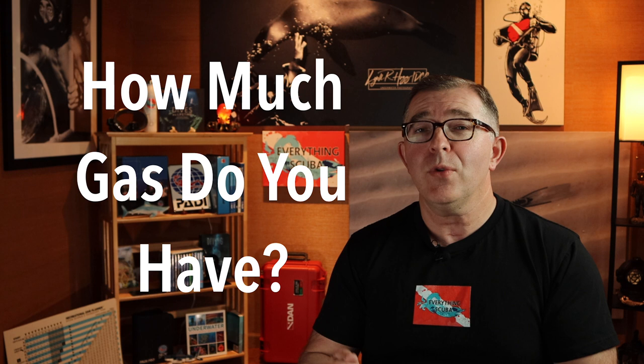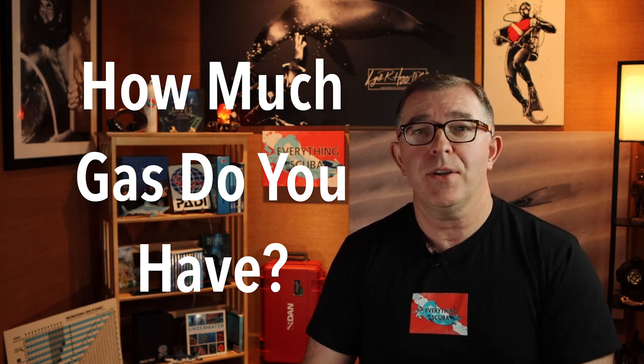One of the most common questions you will get from your instructor during training is how much gas do you have? We really instill upon students that you need to be monitoring your gas every minute or two. Here's the two-handed variety: left hand is flat, right hand with one or two fingers pointing to it, basically asking how much gas do you have? The left hand simulates your pressure gauge or console. The one-handed variety is a hand extended with the palm upwards, thumb flat, and curling the fingers back.